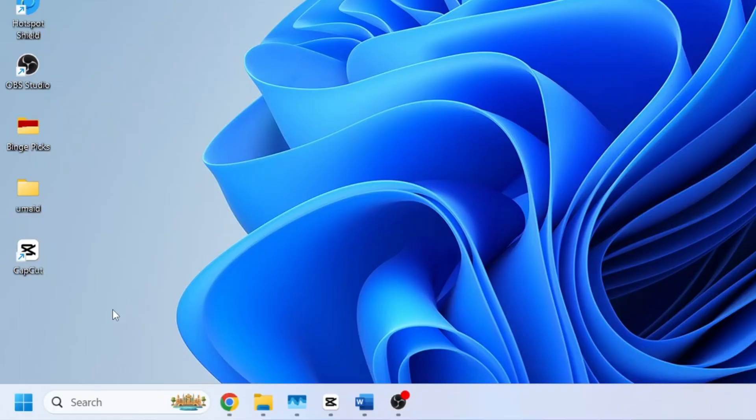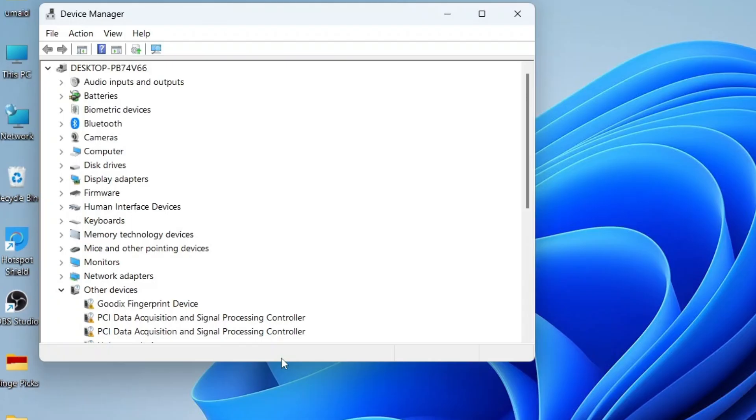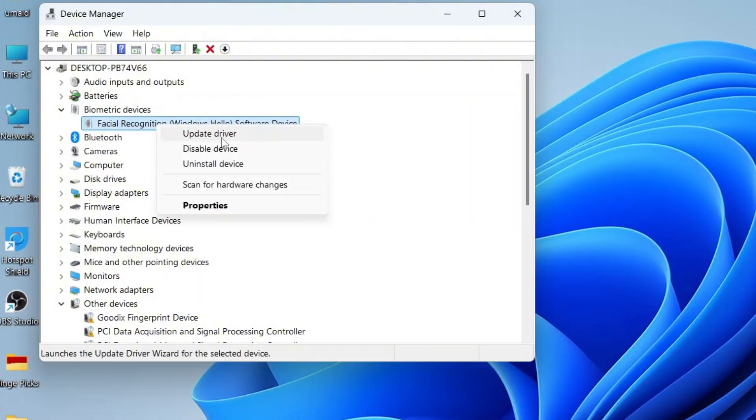Next, open Device Manager. Right-click on the Windows Start button and select Device Manager. We need to go through each step carefully to ensure Windows Hello can be set up correctly. In Device Manager, look for Biometric Devices. If you see it listed, right-click on the driver and choose Update Driver.